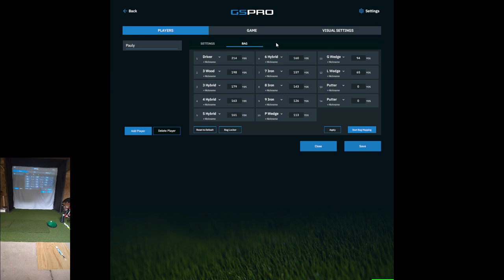I don't hit the ball a terrible distance, as you can see. But I do alright, with the exception of my 4 hybrid at 163 yards, my 5 hybrid at 161, and 6 hybrid at 160, which leads into my 7 iron at 157. My 3 hybrid seems to do okay, but the 4, 5, and 6 hybrid are basically going just about the same distance.